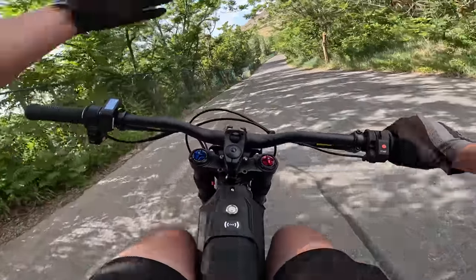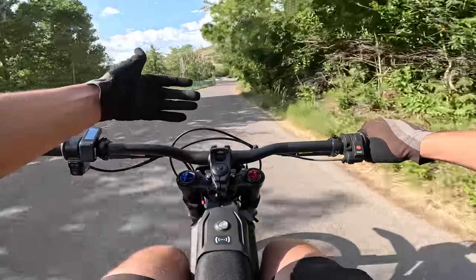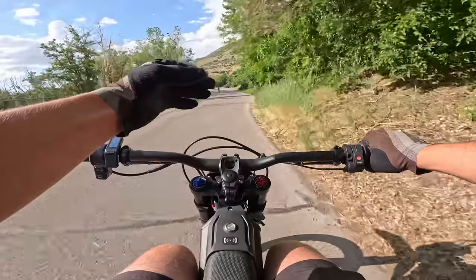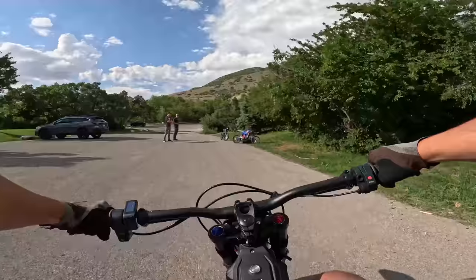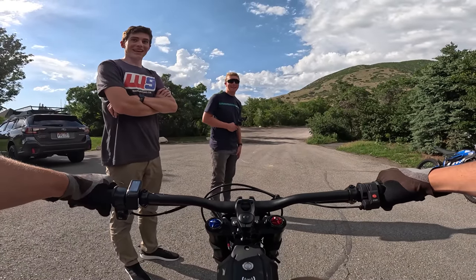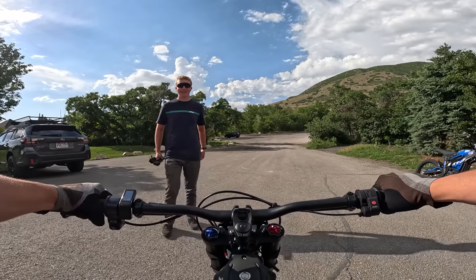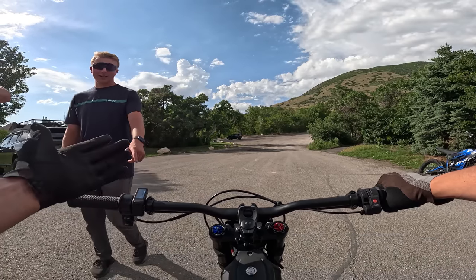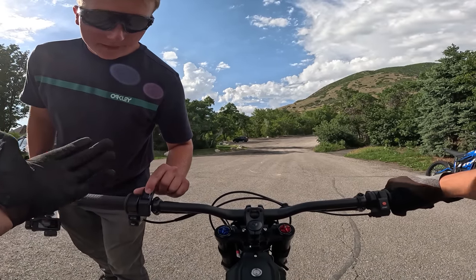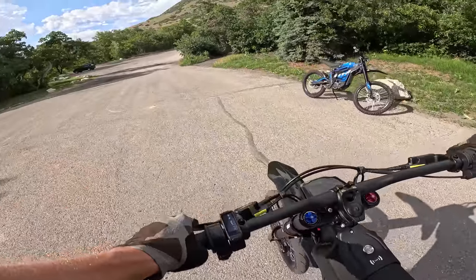This bike should easily be an extra $1,000 or $1,500. The value is incredible. This thing is sick. This thing freaking rips. It's fast. They say it's only six and a half kilowatts, but it rips — 50% throttle and it rips. It full-on rips, you guys. It's real fast.